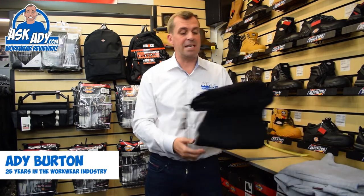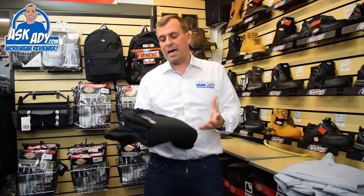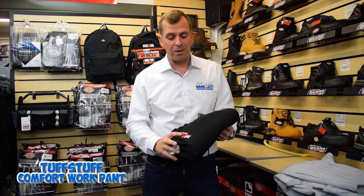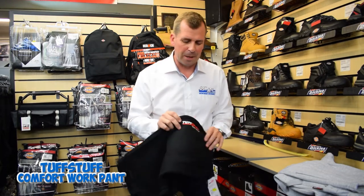Hi, today I'm going to be reviewing a new product from Tough Stuff, and this is their comfort work pants. So if you guys are builders and you like your trackies like a lot of you do and you don't really want to wear the work trousers, these guys have come up with a perfect solution.